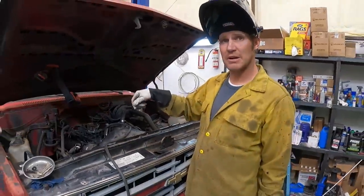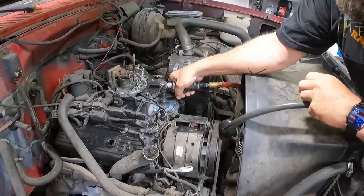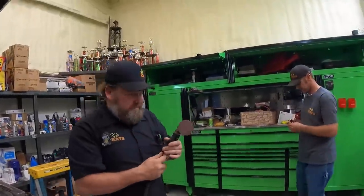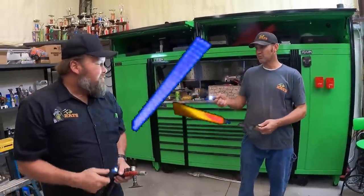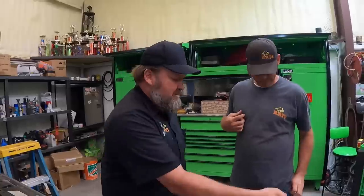We'll grind it flat, set the cap back on it, mark it, drill it and tap it out — we should be good to go. Looking pretty good, I think that looks just dandy. We just got to make a hole in it. I couldn't let Ben be the only one with a cool pocket light. I got his light — I got my own light. Don't you laugh at me, Landon.